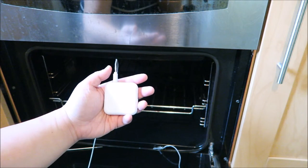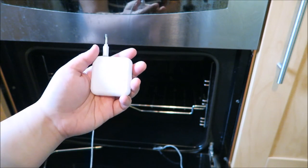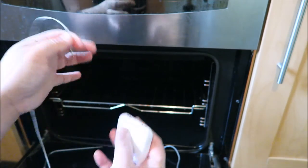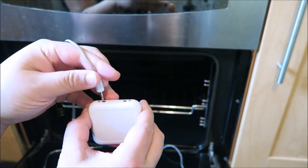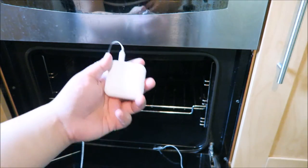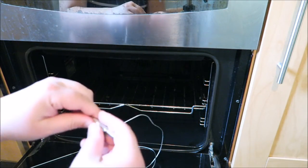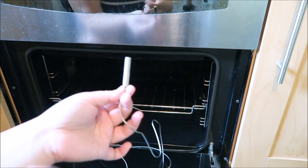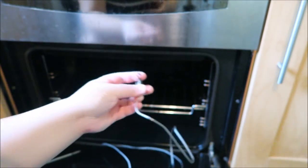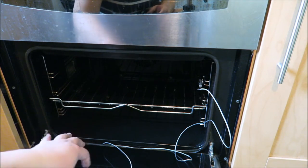Now I'm going to show you the connected thermometer. Once you turn it on, the Bluetooth turns on and you have to synchronize it with the app. This one you cannot use without the app because you will not be able to see the temperature — it has to be used together with the app. You can see there are two probes: one probe is for your oven and the other is for testing your meat. The app will show you probe one or probe two, so it's quite easy to understand. What I have here is the oven probe, and it comes with a hook.